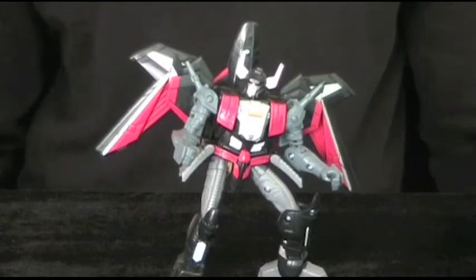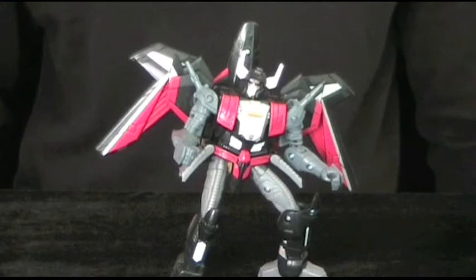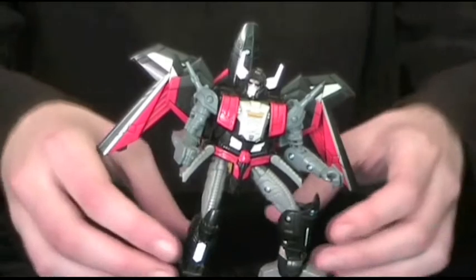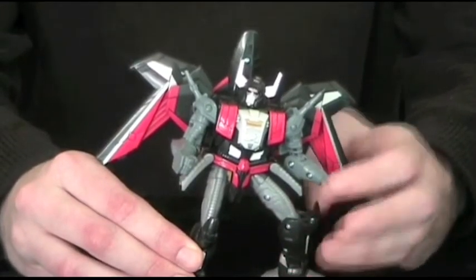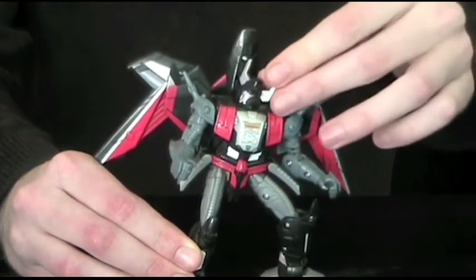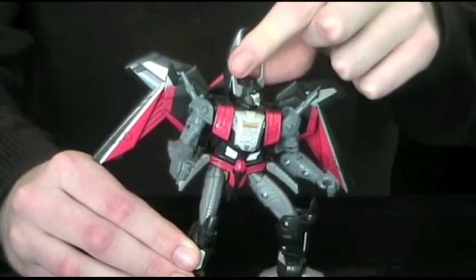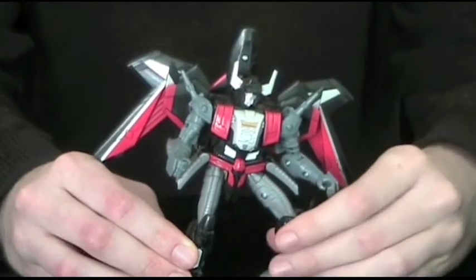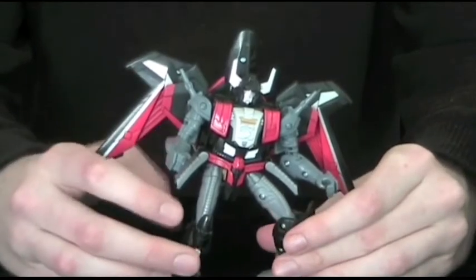The articulation is also very good. The combination of swivel, hinge, and ball joints allow for a great range of motion in most areas, except for the waist, which doesn't turn due to the transformation. The head is somewhat restricted though — it's more of a swivel joint in that it can only turn sideways, and at a diagonal angle, no less. Also, the shoulder guns and the wings do tend to get in the way of each other.